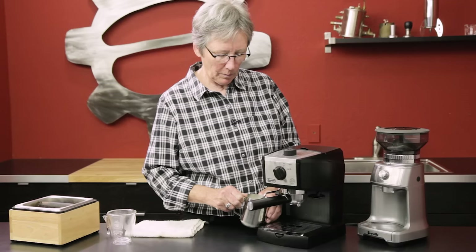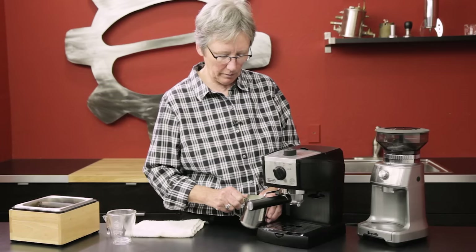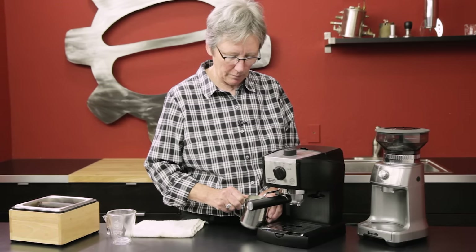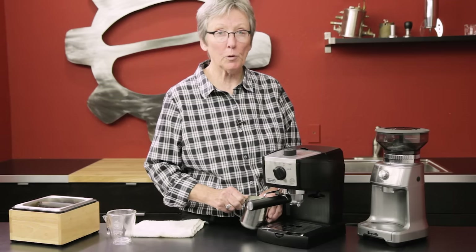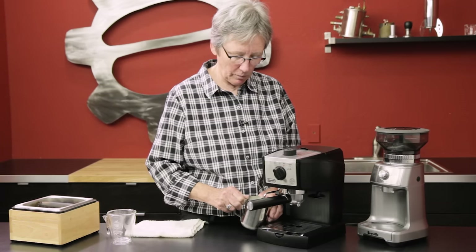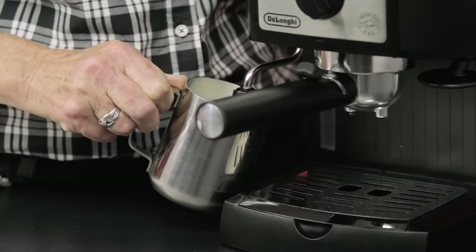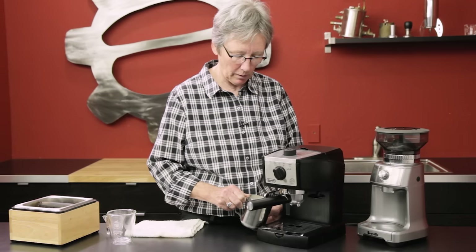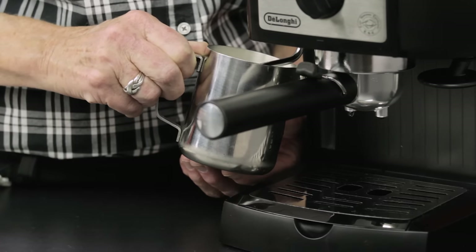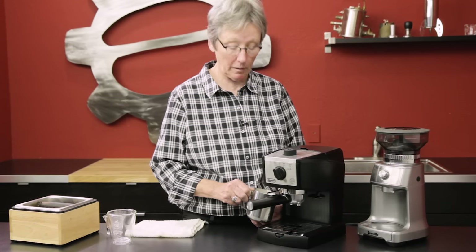With the panarello wand you're not going to make perfect milk for latte art quality — it's going to make more foam than you probably want, but you can spoon it off. If you're getting too much foam, these holes at the top are where the air is drawn in and incorporated into the milk. If you don't want any more foam, bury them by submerging deeper and you'll just get heat — it'll warm the milk without adding more foam.